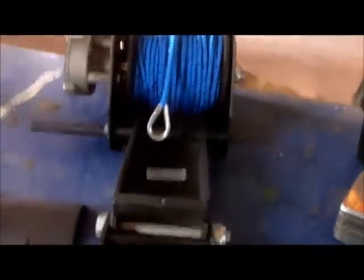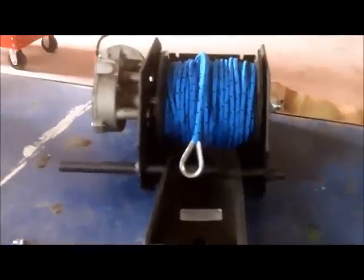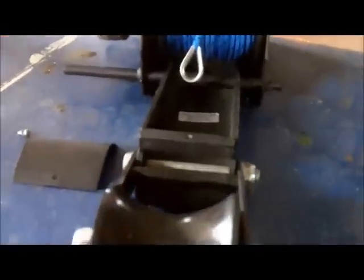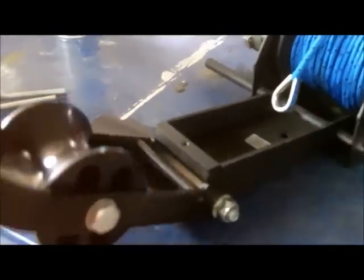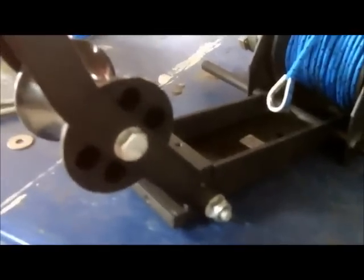This is actually the one I've got. I had to take off the cover, and we'll show you how to modify all the switches and stuff also. As you can see, as the anchor comes up and hits that, it raises up a little bit, and I couldn't even mount this on there with this guard in place. True story — this is a pinch point.